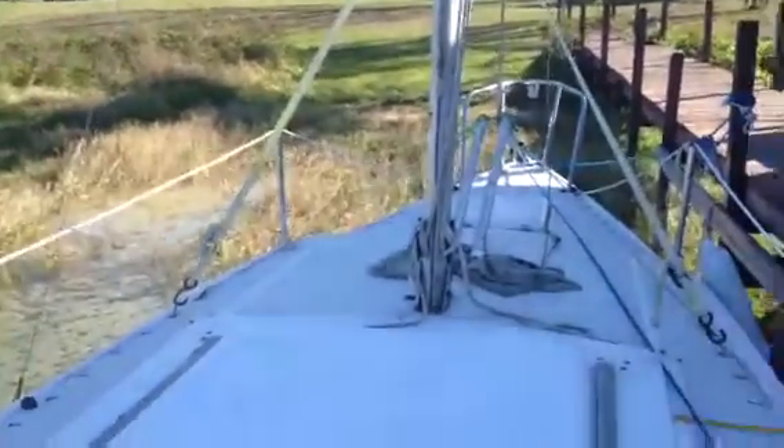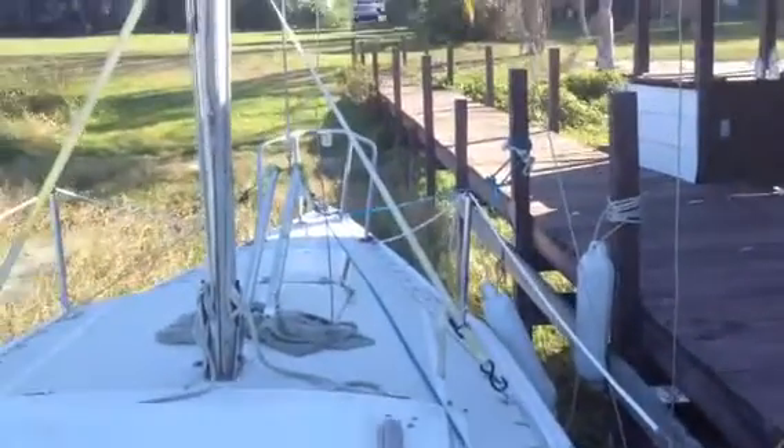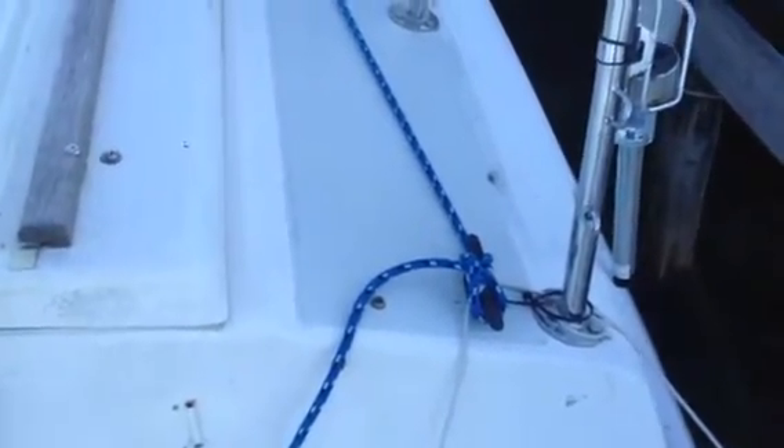When you're putting the mast up, you need to watch a couple different areas. If you start to feel a wire get pinched or something, just latch off the line to this cleat right here, and that'll give you time.